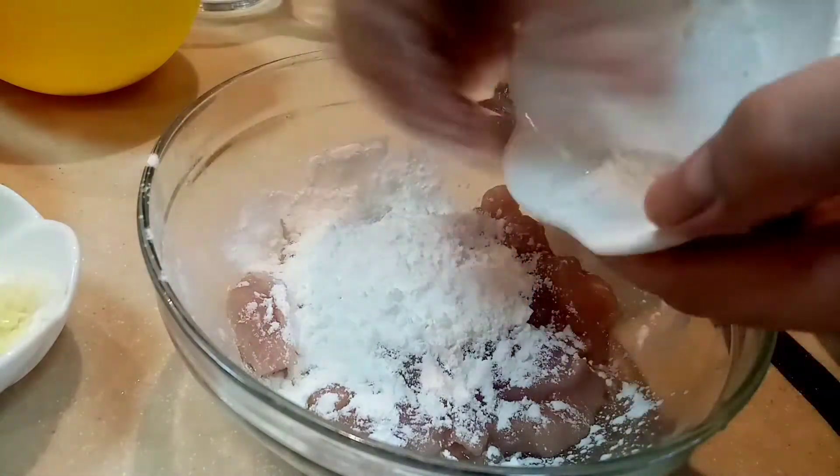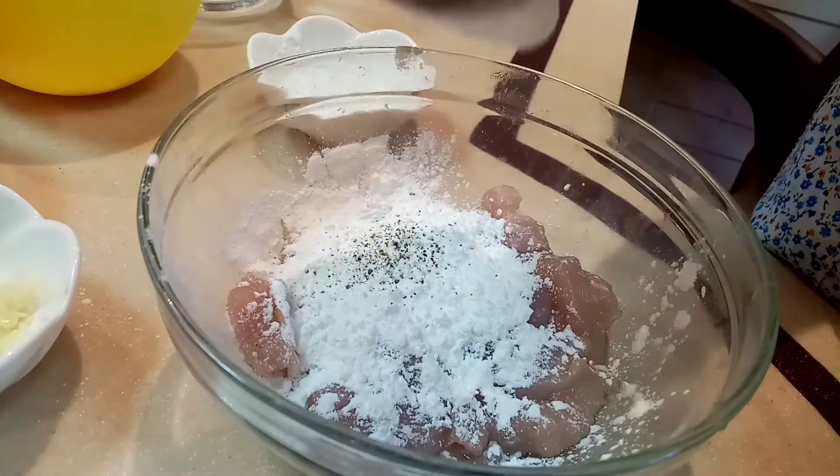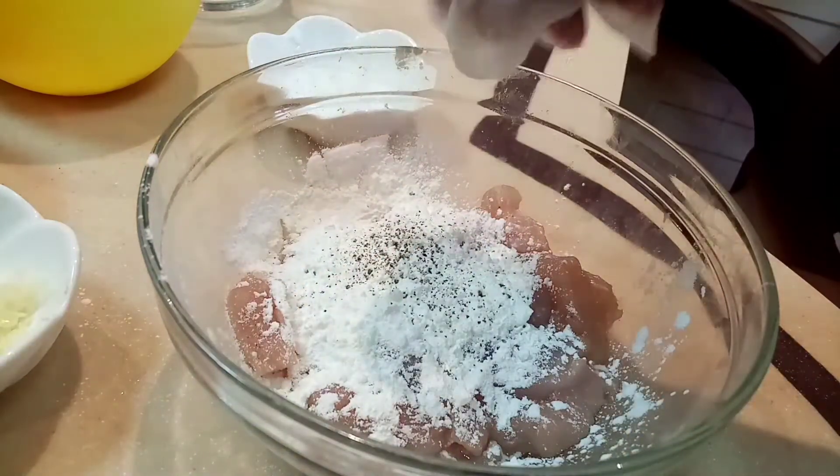Hindi naman tayo gagawa ng fried chicken — napapakrispy lang tayo ng konti naman. So konting...